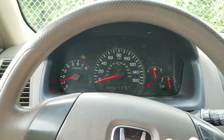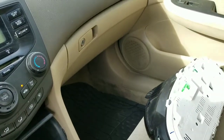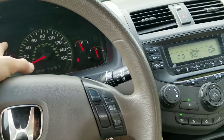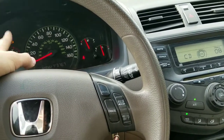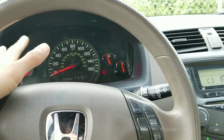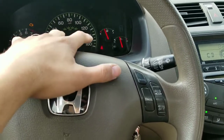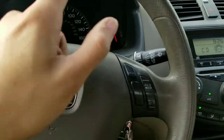That concludes the cluster installation. The new cluster works. The old one is going to probably be thrown away. Next, we're going to address the check engine light — the previous owner said it was an O2 sensor. So I'm going to change the O2 sensor and probably make a video on how to change the O2 sensor on this exact car, and that light will turn off.